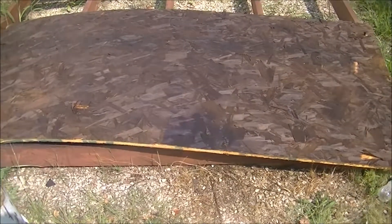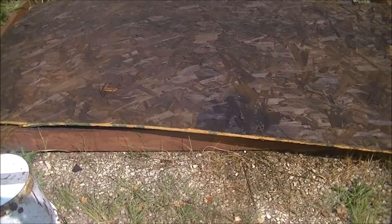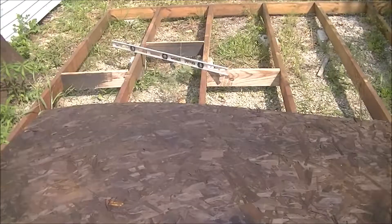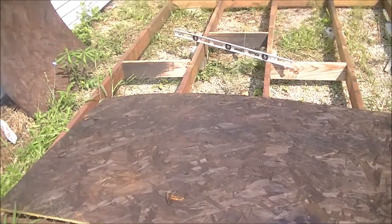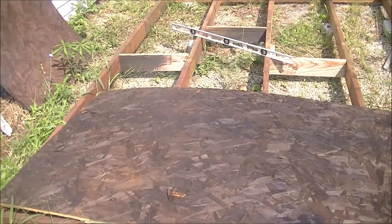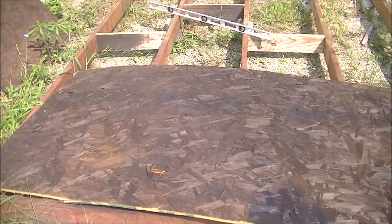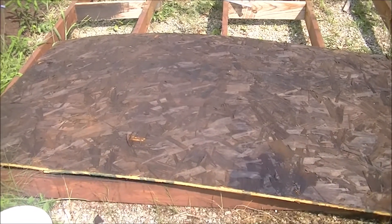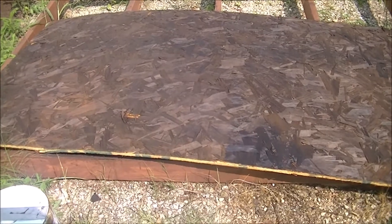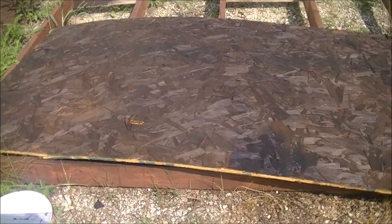Here's the first sheet of 7/16" OSB subfloor I'm getting ready to put down. I need to add a couple more cross supports — you can see them here. This is the old-school way of doing it, and it strengthens and firms the entire floor joists across the whole span of the floor or deck. I've got a couple more to add, and then I'll start putting the floor down.